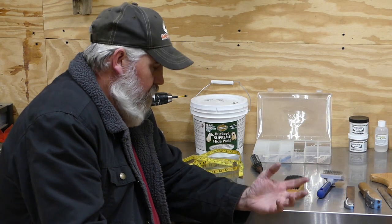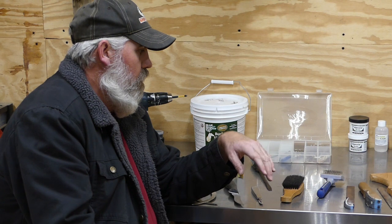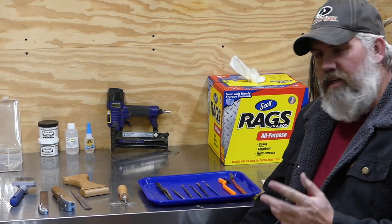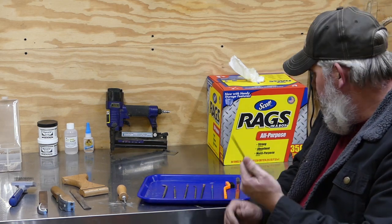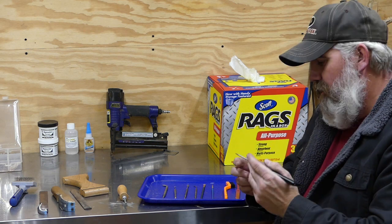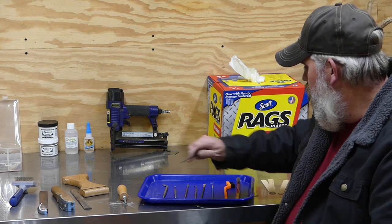Once you get the hide on, we're going to move over into some other little tools — your pick tools, needle point tools, and small fine brushes. Once the hide is put on the form, you've got this little awl-type tool. I use this to adjust the skin on the face — you can see in my eye mounting video, I use the point of this to set the front of the eye. You can also use it to push the pins in as you're mounting the deer, applying pins to the tear ducts and eyelids.